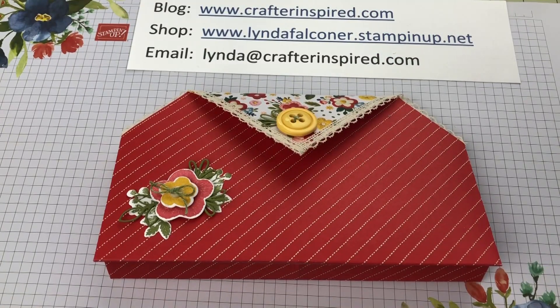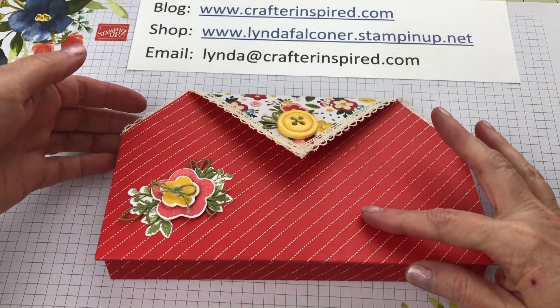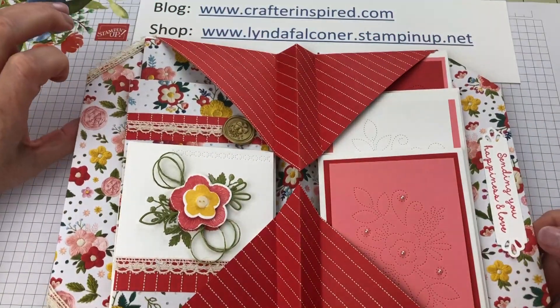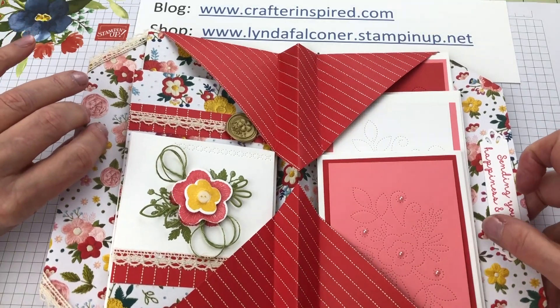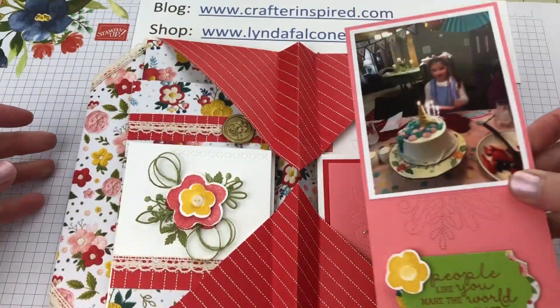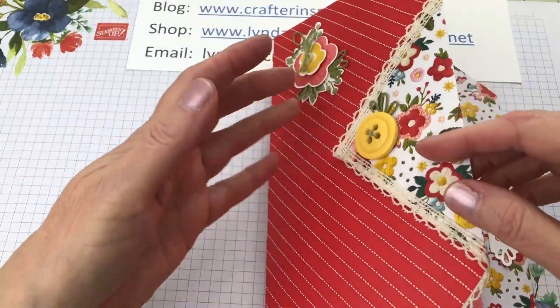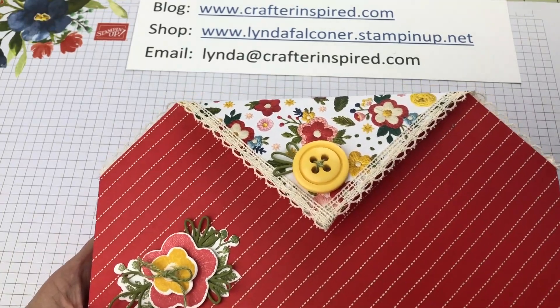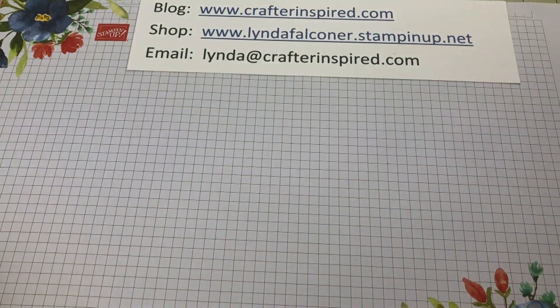Hey everybody, this is Linda Faulkner. I'm a Stampin' Up demonstrator and my blog is www.crafterinspired.com. Today we're going to be making a clutch purse that can be filled with many things. I'll show you a couple of possibilities — in this particular purse I've filled it with note cards. I'm also going to show you a little pocket insert that you could use for a gift card. I'm using the Needlepoint Nook designer series paper, which is retiring in just a few weeks.